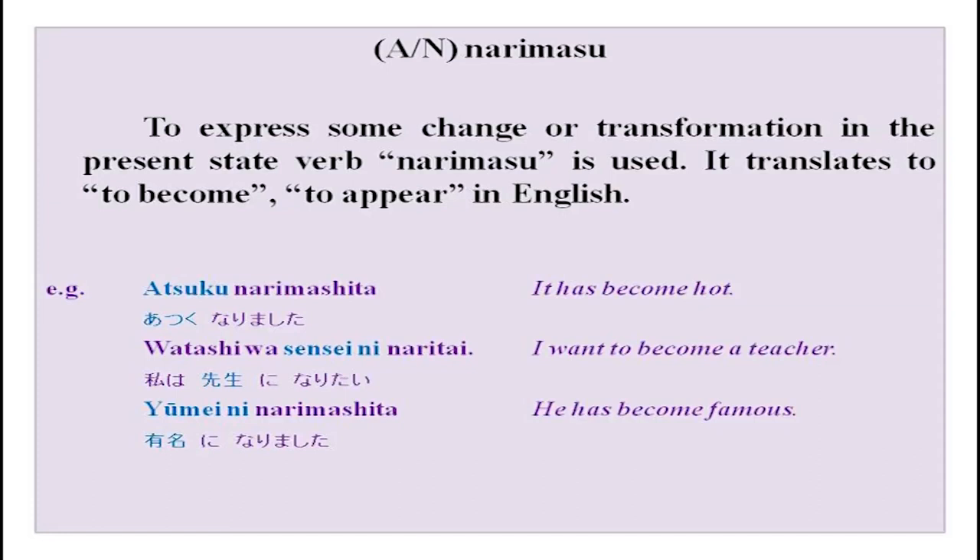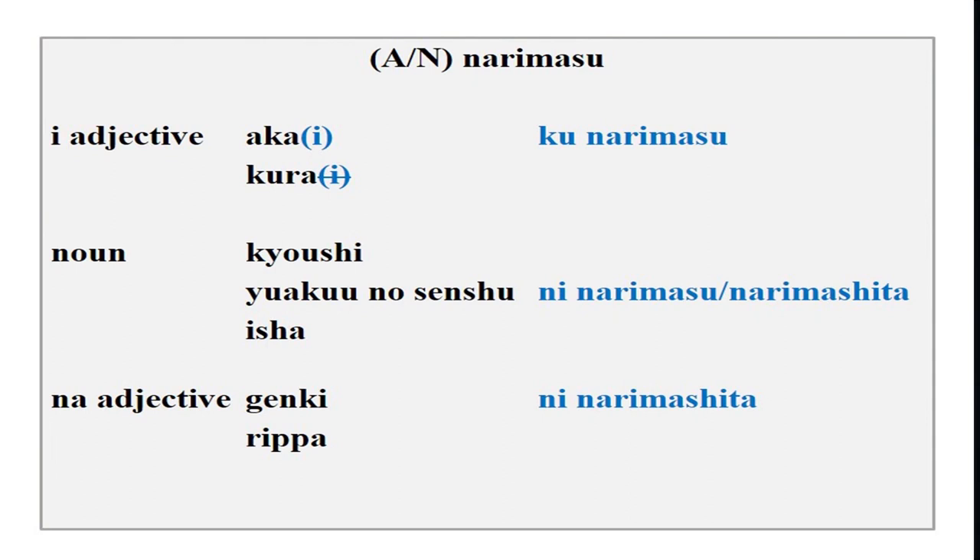Yasai wa takaku narimashita. So narimasu means to become and you can use it like this — you can see how nouns and adjectives are used with narimasu. Watashi wa sensei ni naritai — I want to become a teacher. When using narimasu with nouns, ni is used: sensei ni narimasu, sensei ni narimashita. With na adjectives similarly: rippa ni narimashita. Because nouns and na adjectives follow a similar pattern. With i adjectives, remove the i, put ku, then narimasu. With nouns and na adjectives, add ni before narimasu.